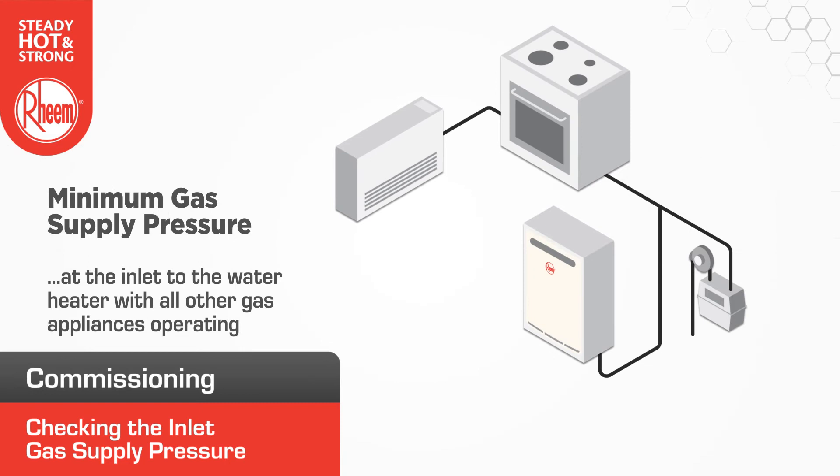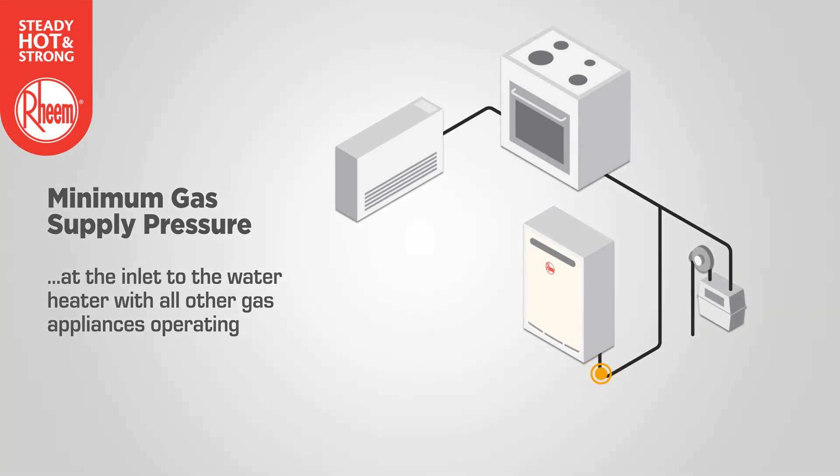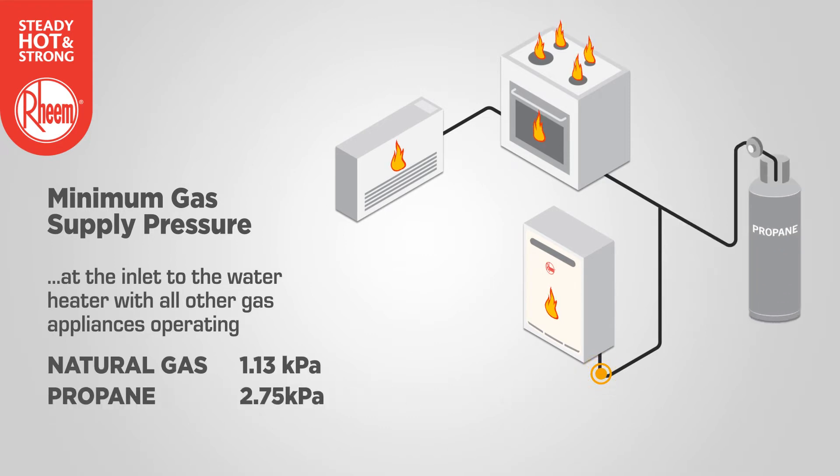The minimum required gas supply pressure at the inlet to the water heater, with the water heater and all other gas burning appliances operating, is 1.13 kPa for natural gas and 2.75 kPa for propane LP gas. If this minimum cannot be achieved, an inspection of the gas supply line may be required to determine why the correct gas pressure cannot be obtained.